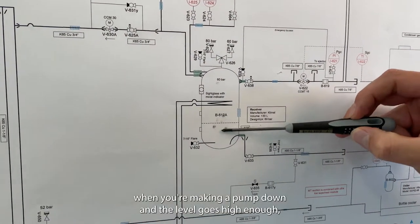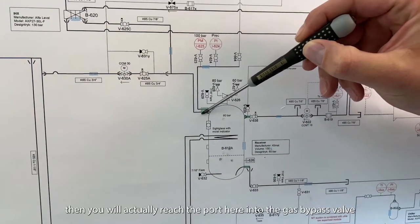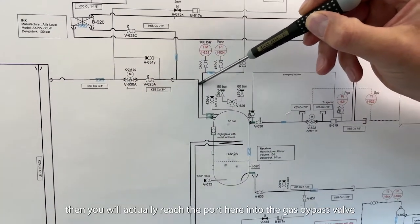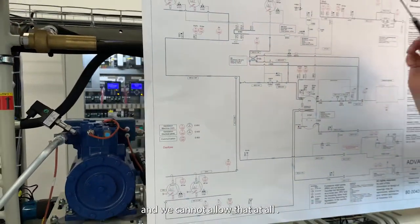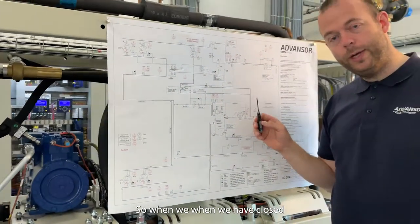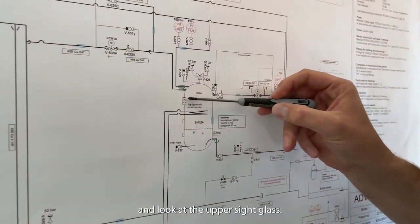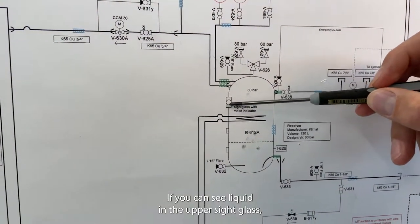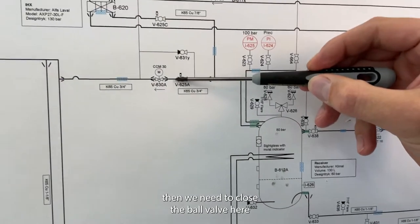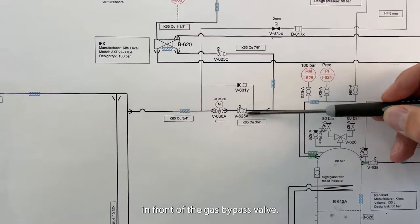When you are making a pump down and the level goes high enough, you will actually reach the port here into the gas bypass valve, and we cannot allow that at all. So when we have closed the valve here, we need to watch the upper side glass. If you can see liquid in the upper side glass, then we need to close the ball valve here in front of the gas bypass valve.